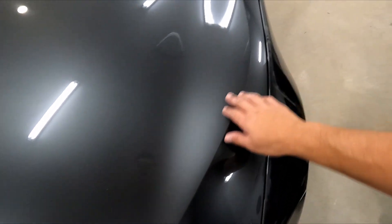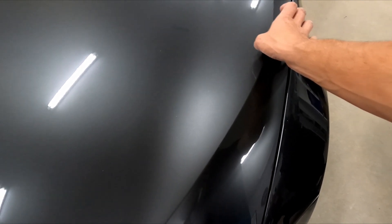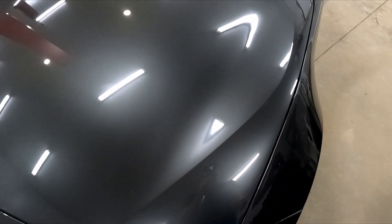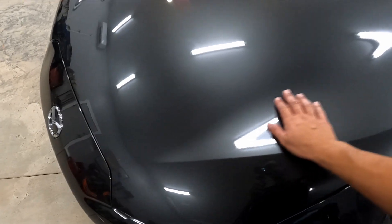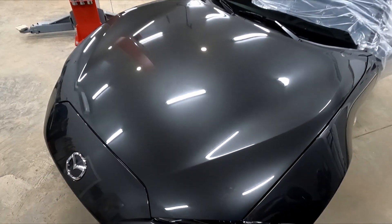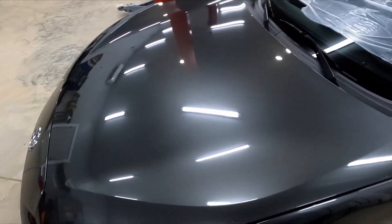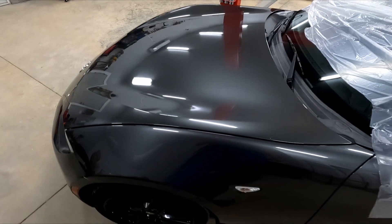And there's a decent scratch over here, but we can't really feel it too much with your fingernail, so that should come out pretty nice. If you can hear that, there's some junk on the paint, so I'm going to clay bar it before I buff it to get that stuff out.